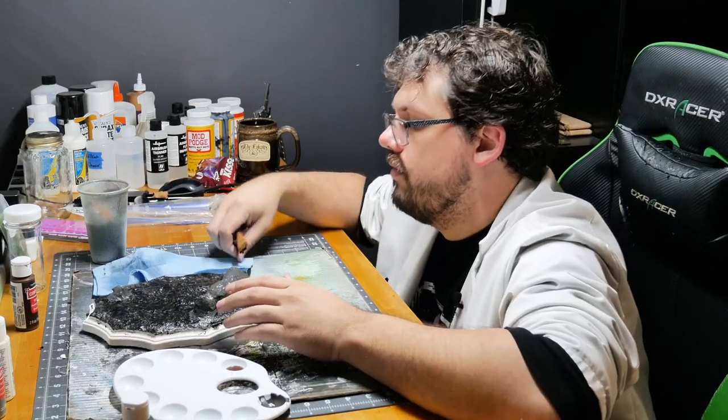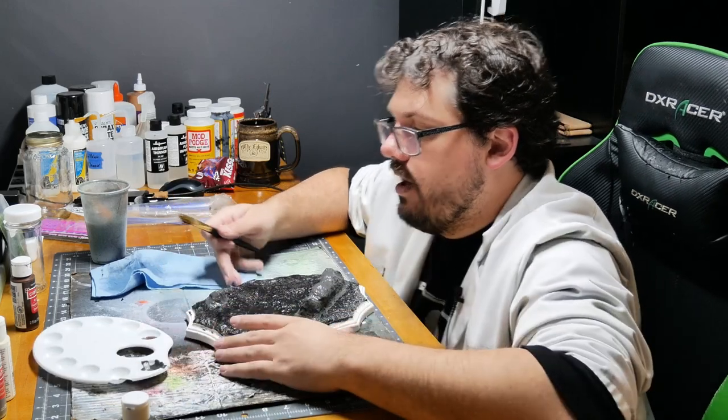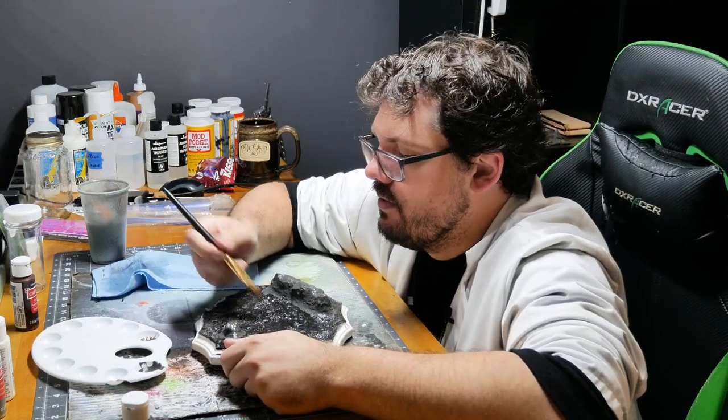Always pour more than you think you need — can't put it back in the bottle. Well, probably could, but I'm not going to. It's a 70-cent bottle of paint. But no sense wasting it.